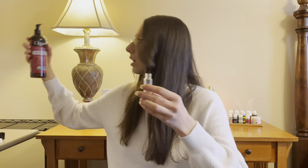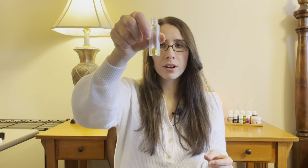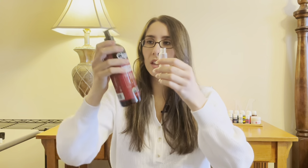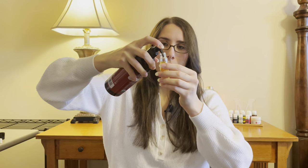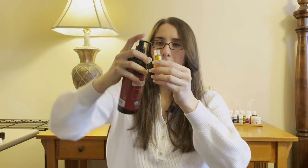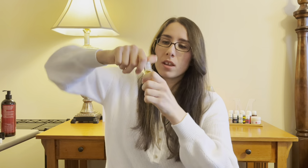Now we have all three essential oils in the roller bottle — frankincense, lemon, and thieves. Now we're going to fill up the rest with jojoba oil, then finish it off with the roller head. Just snap it in and you can use it just like that. That's it — super simple, and you have a wellness roller. For this particular roller, I like to apply it on my spine as well as on the bottoms of my feet to help support daily wellness.